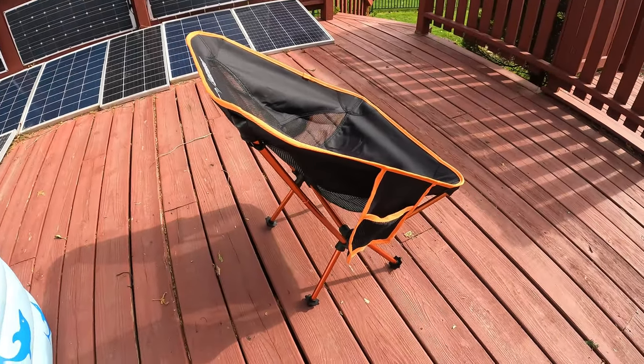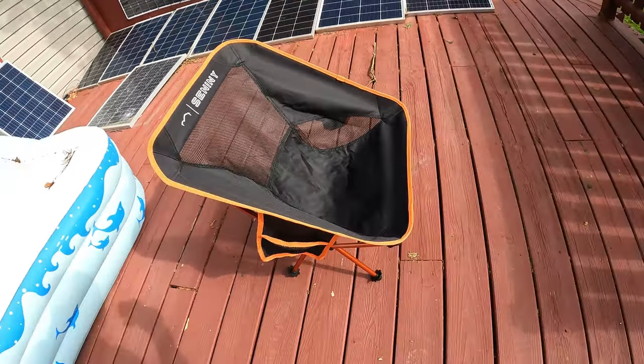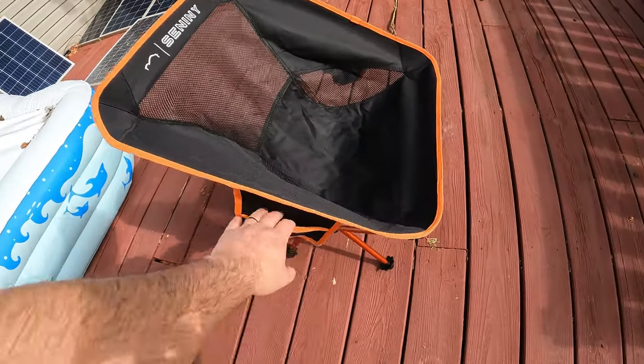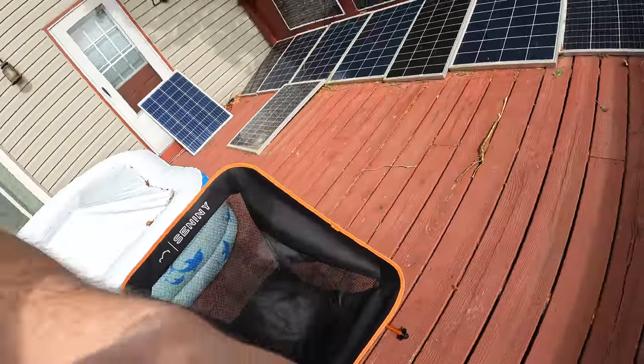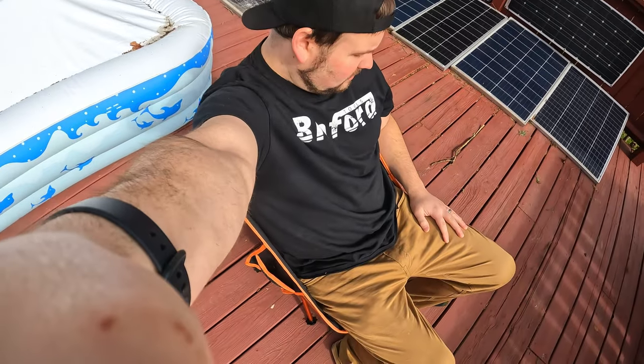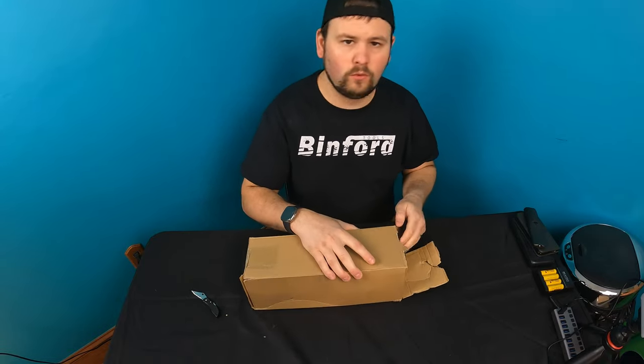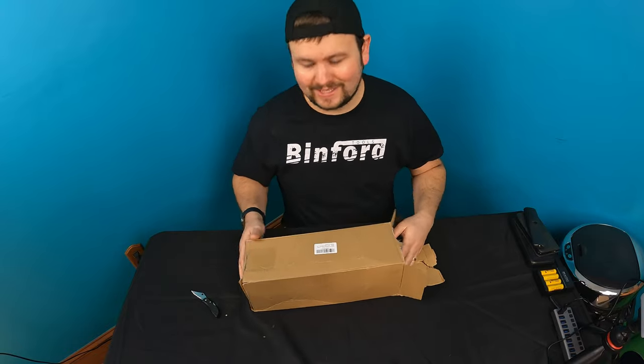Hello my friends and welcome back to another unboxing video. For today we are checking out this orange portable camping chair. Sorry guys, the sun is a little blasted right in my eyes, it's a little hard to see, but overall I'm actually impressed.